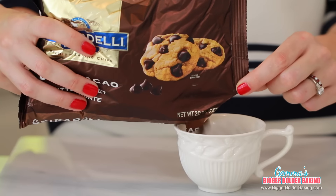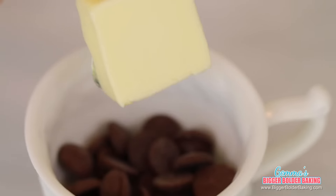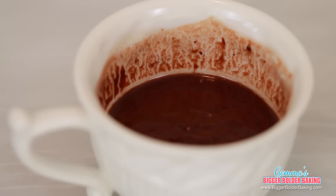We're going to start out in a microwave-safe mug. The mugs I use are small, around 6 ounces, and they're a perfect size for my recipes. Into my mug, I'm adding Ghirardelli 60% Bittersweet Chocolate Chips, followed by butter. Just pop this in the microwave until the two ingredients melt — it doesn't take long.